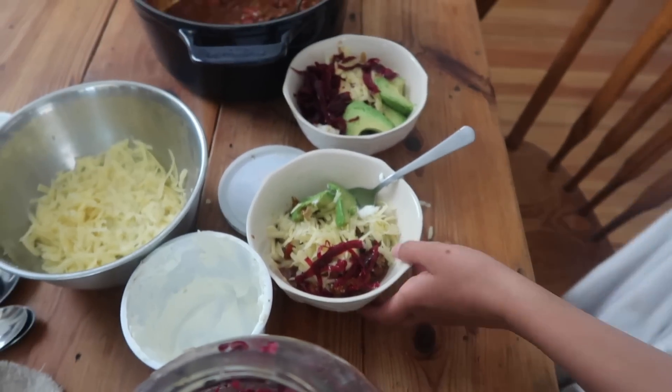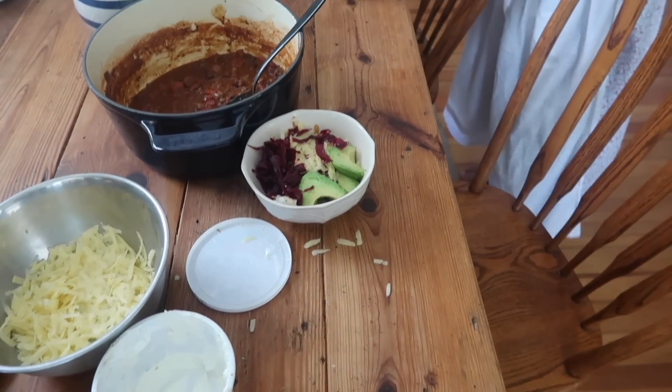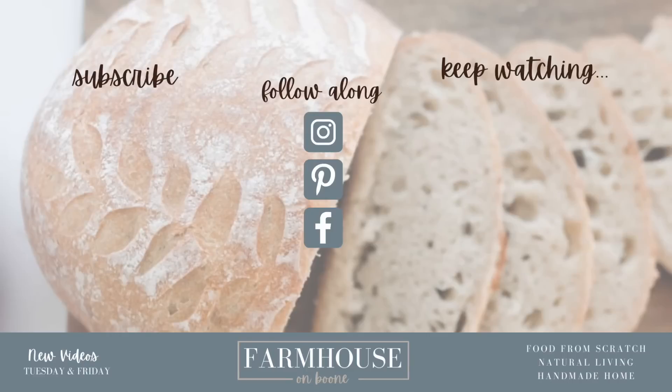Thank you so much for following along on this What We Eat In A Week. I hope you enjoyed going along with us throughout our week as we make food for our large family of nine. As always, thank you so much for watching, and if you're brand new, go ahead and hit that subscribe. I make new videos every week on food from scratch, natural living, and a handmade home. Thank you so much for stopping by our farmhouse.